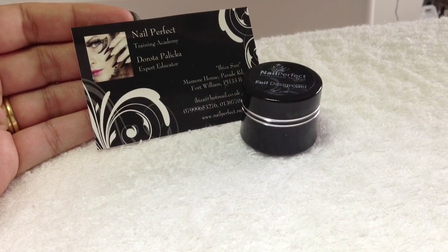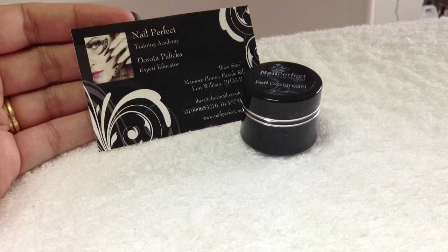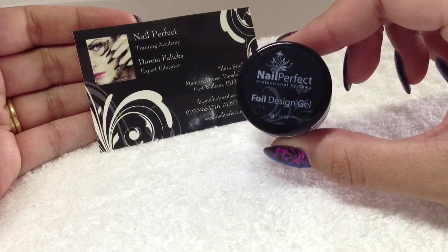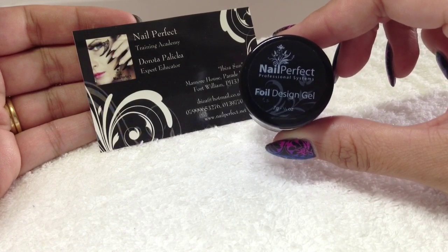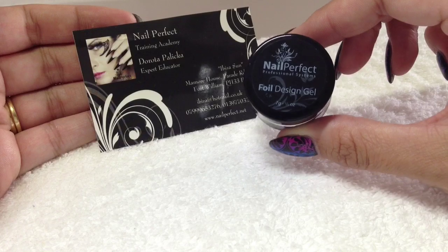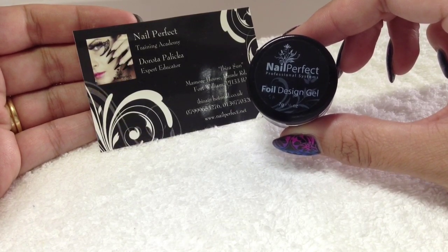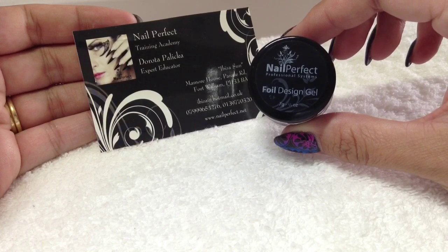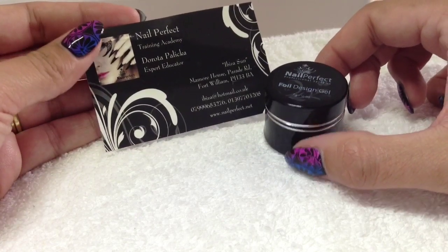As promised from my haul video, I'm doing a review on the foil design gel by nailperfect.com. It lets you do loads of different designs using transfer foil. I've been doing this method with shellac with no problems, but with gelish, IBD, or any other 100% gel formulation polish, the tacky layer just isn't tacky enough for the transfer foil to stick, so I was looking for an alternative and I think I found it with this.